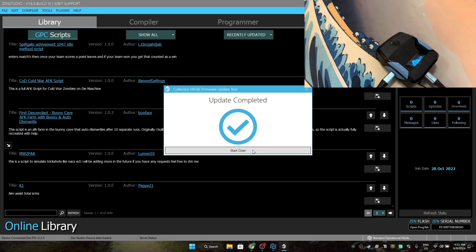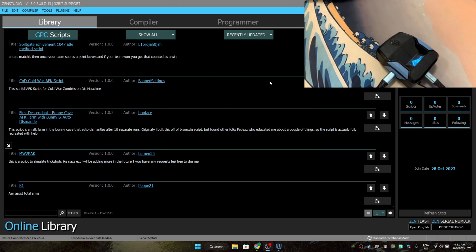Just close out of the firmware update software and enjoy. That's it — it's just as easy as you guys just saw. It only takes five minutes or even less.